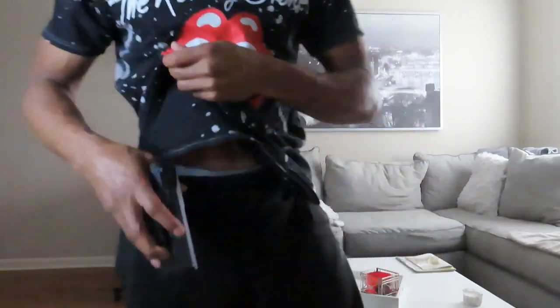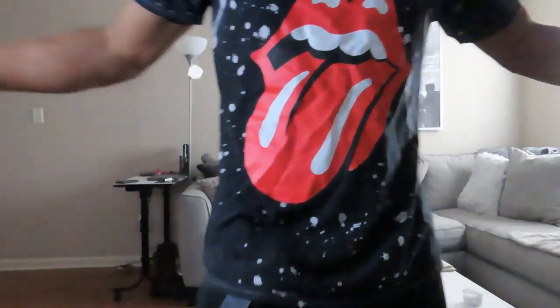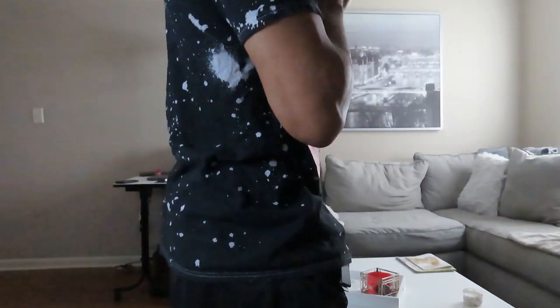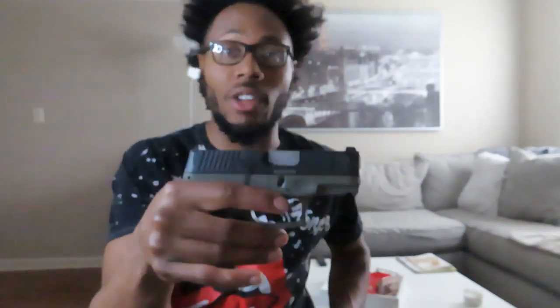So this is going to be a short video on my Taurus G3C inside-the-waistband holster. I love it. Let me show you how it looks — I wish I had a belt on, but that's how it looks, just like that. It goes inside the waistband so you really can't see anything going on — always be concealed and discreet. If you haven't seen my Taurus G3C unboxing, I highly recommend you go watch that video.